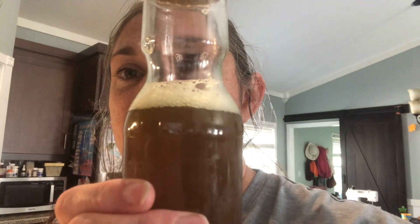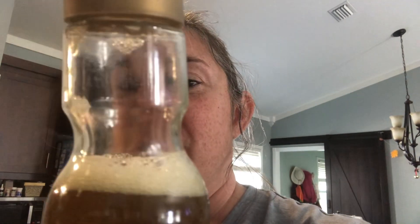Good afternoon, everybody. Elizabeth with Shelton's Acres. I didn't get right back with y'all — I've been busy — but here is our ivy soap. You see it? It bubbles up. I've already used some of this to clean my kitchen table and clean out my microwave, and it did really good on my table.